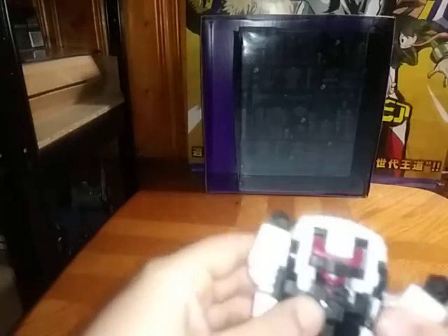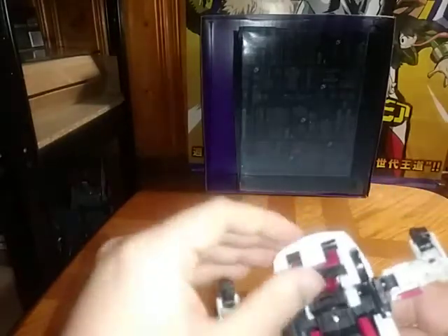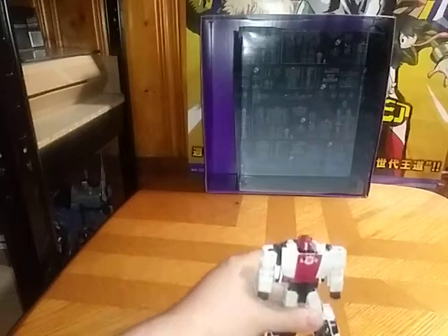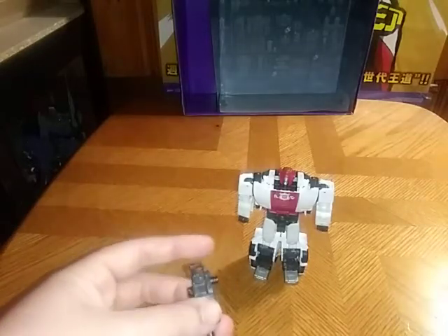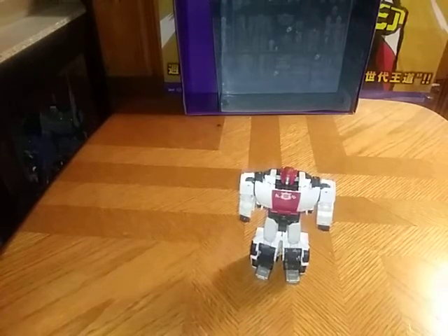Fold these panels into themselves. Flip this up and form the chest. Rotate the arms downwards. And there we have — not Sideswipe — but Red Alert in his robot mode, which is pretty good if I say so myself. Now we're going to get on to showing the siren axe, which is kind of silly if I say so myself, but it's an option you can do if you want.